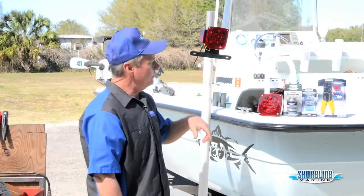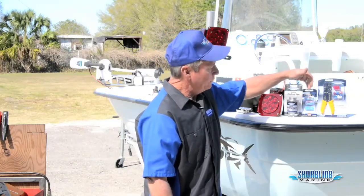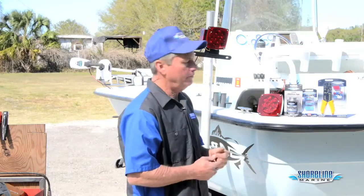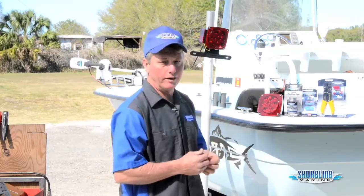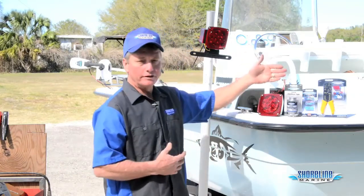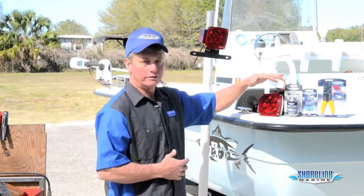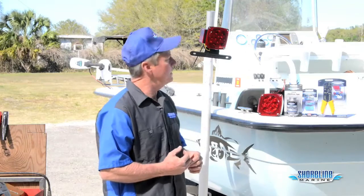Now we're ready to hook the rest of our electrics up. We need some liquid electrical tape and either heat shrink butt connectors or regular butt connectors, along with a crimper and a wire stripper. A wire stripper is a lot safer — you don't have to worry about cutting yourself. I personally like to use a heat shrink butt connector and then coat it with liquid electrical tape just to ensure I don't have any corrosion problems down the road.